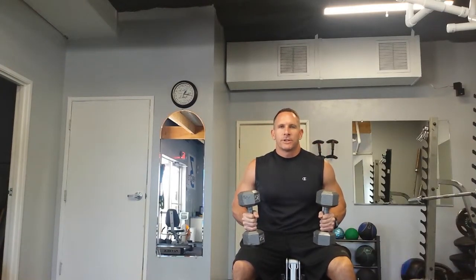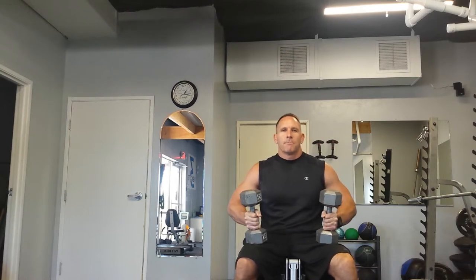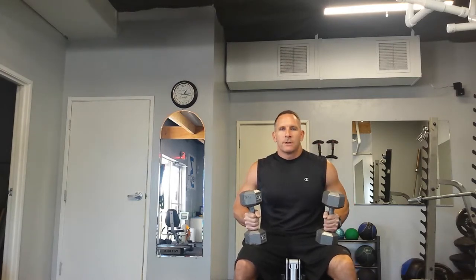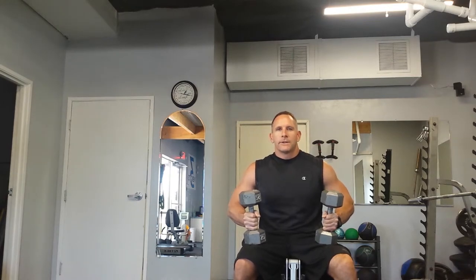Inward tricep extension. Using dumbbells and a bench in the incline position, you'll lay back and you're going to bend at your elbow, lowering the dumbbells to your chest. You want to keep your elbows out wide and the dumbbells as close together as possible.